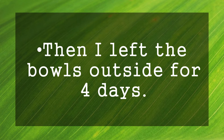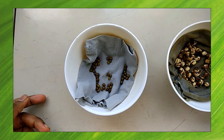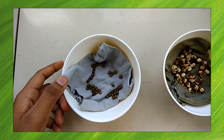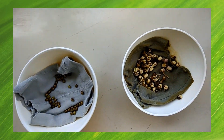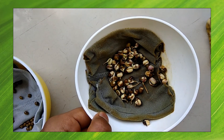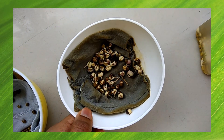Now let's look at the observations. After four days, in the first container I noticed that there was zero growth — no radicle was coming out and the seeds stayed in their original size. In the second container I noticed that the seed coat had started to fall off and the radicle had also grown.